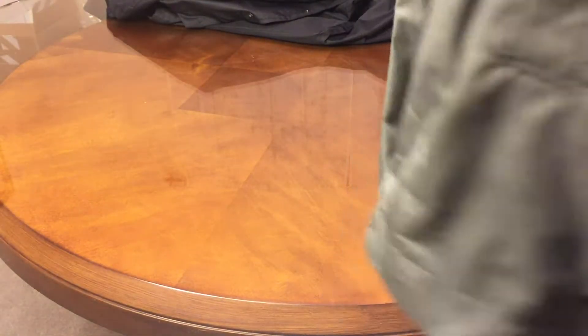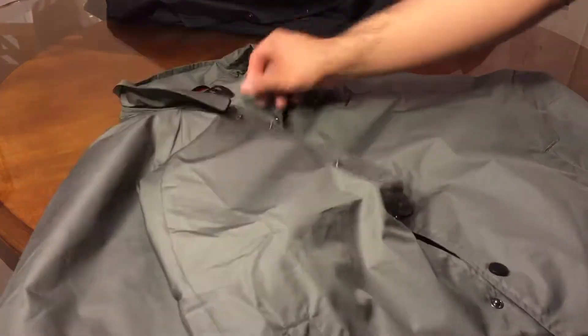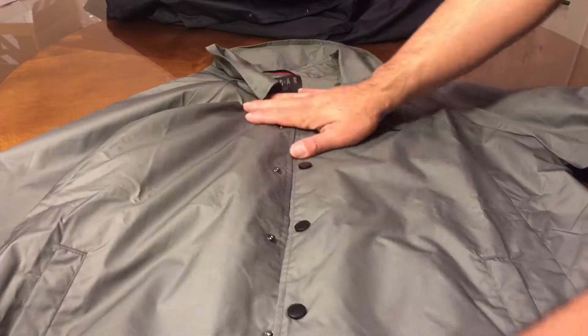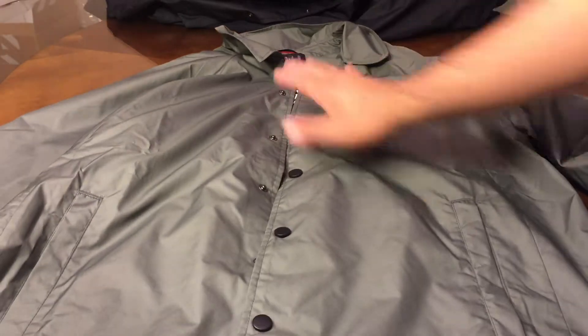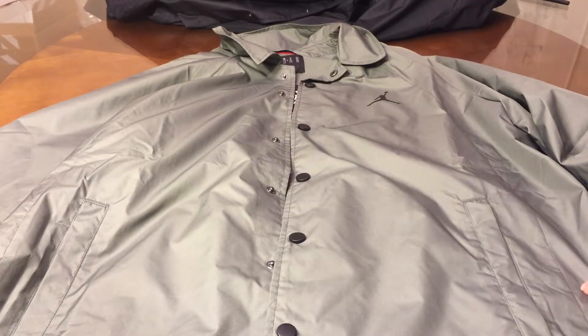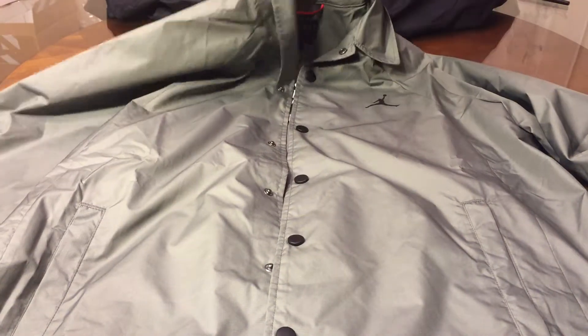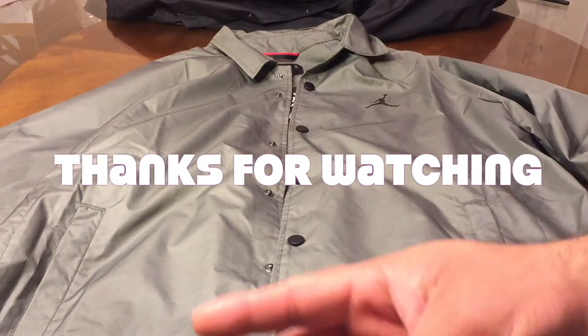Really nice jacket. I believe this might be my first purchase of buying Jordan brand clothes — I really haven't had any. If you guys have any questions, obviously put it in the comments below, subscribe and like the video, and I'll see you guys next time. Peace.